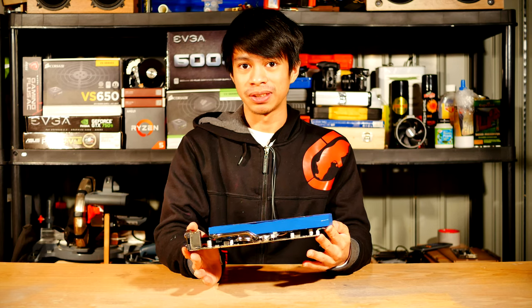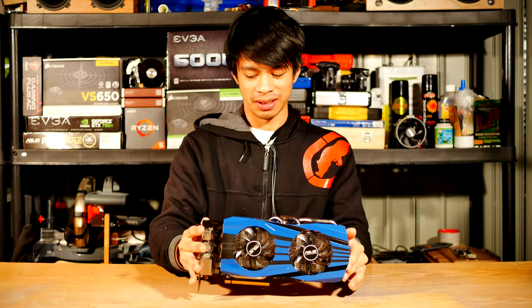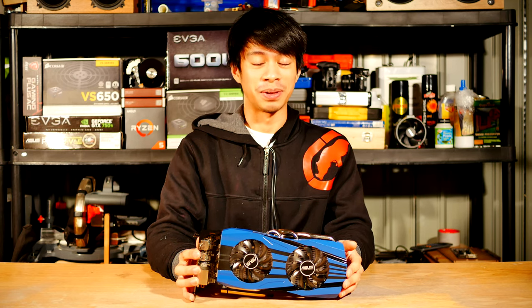And so that was my experience spray painting a graphics card housing. If you have any questions or comments, feel free to leave them down below. But otherwise, this is the Budding Engineer. Thanks for watching. See you soon.